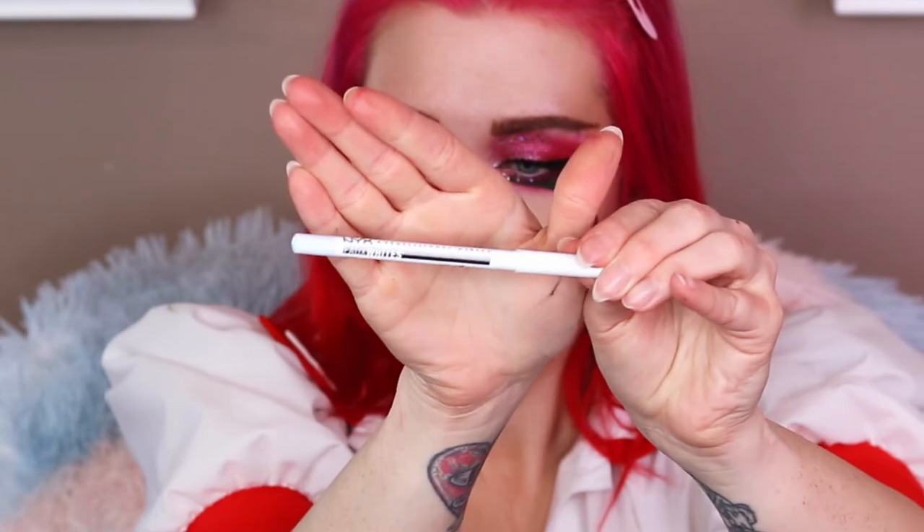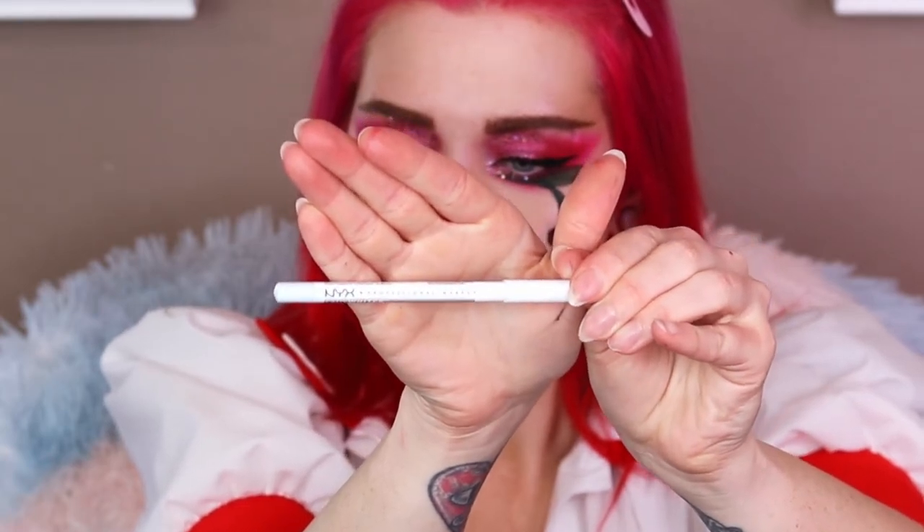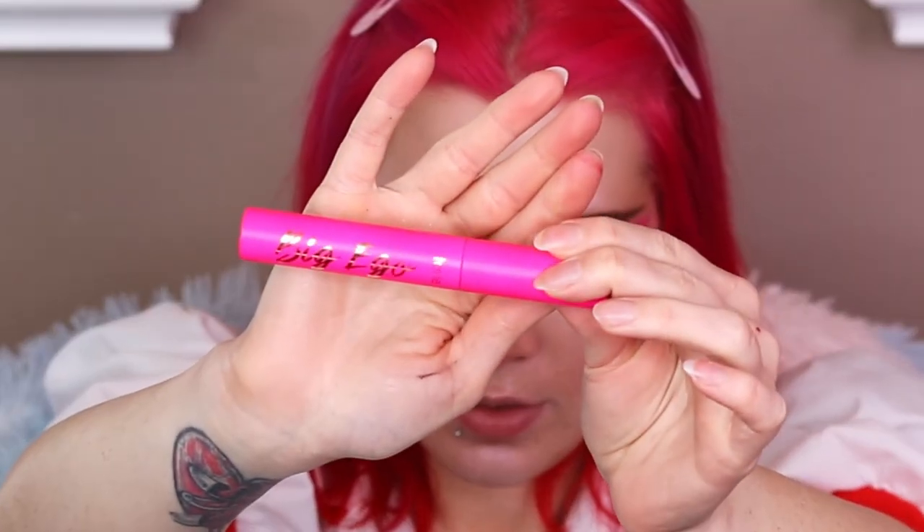Now I'm just going to pop on some lashes and be right back. These are the Ardell Wispies 600. I put some mascara on, a little white eyeliner in my waterline — NYX faux whites in Baby Powder. I disguised my lash band with a mosquito gel eyeliner in black. For mascara, I used Tarte Big Ego.